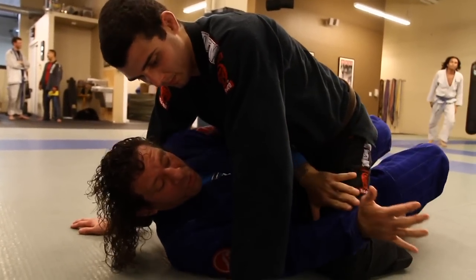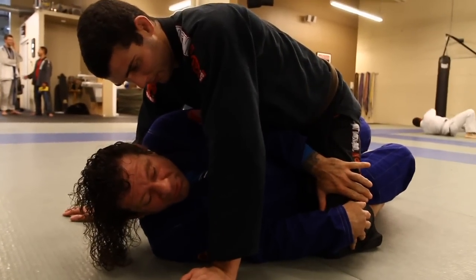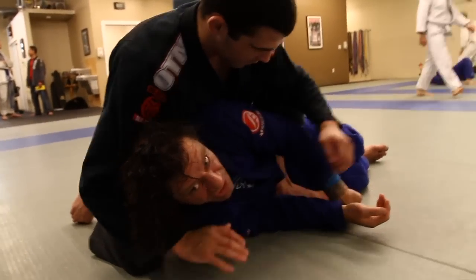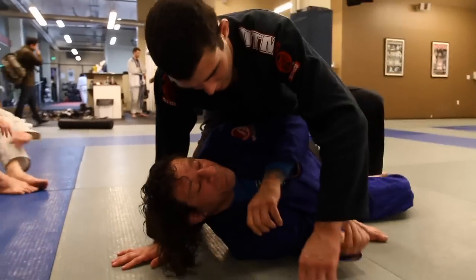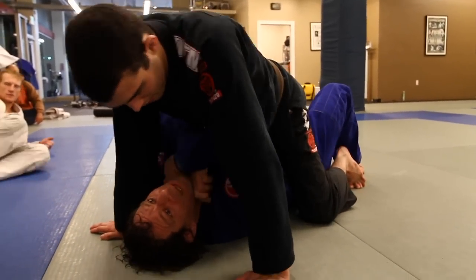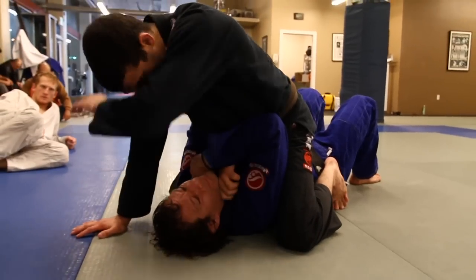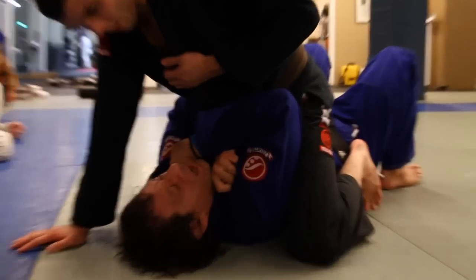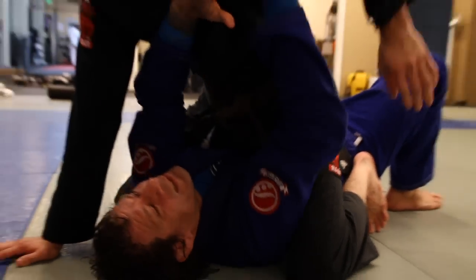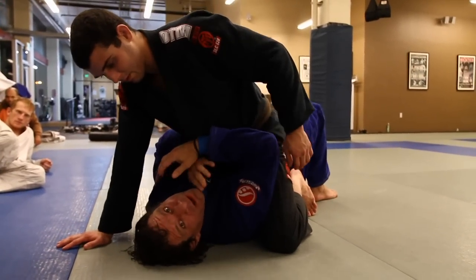I'm not going to go two on one side. If I go two on one side, all of a sudden the situation goes from bad to worse. After I got stuck here and made a mistake, the first thing to remember is this is not going to get you out — this is going to get your arm locked really hard.